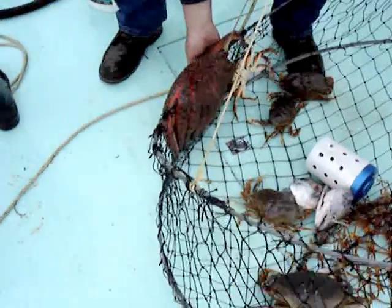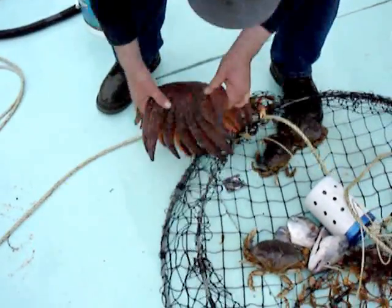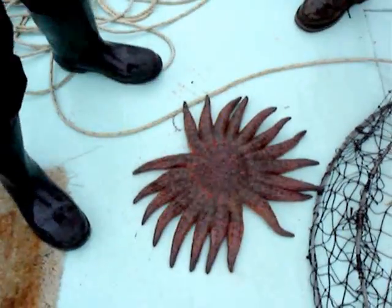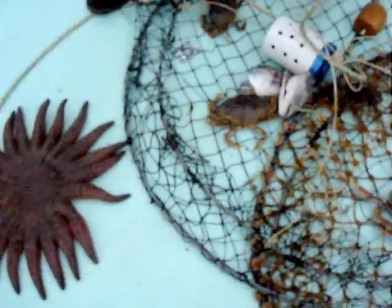And here we have a Sunstar starfish. That's a big one — look at that. They can grow like three times the size of that. So this one is a keeper right here — we got a keeper.